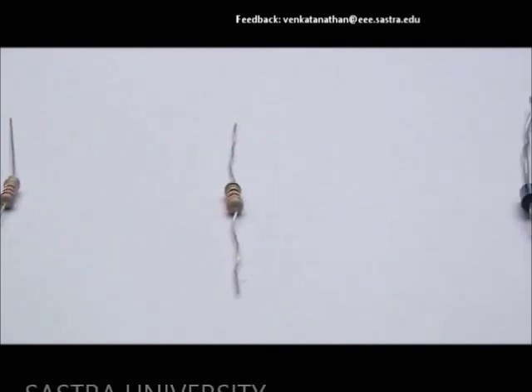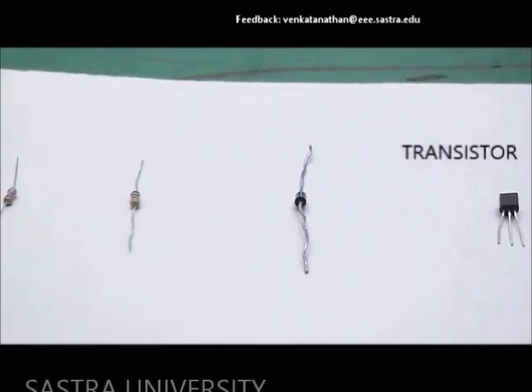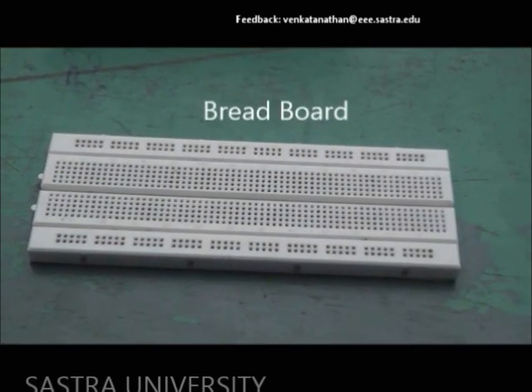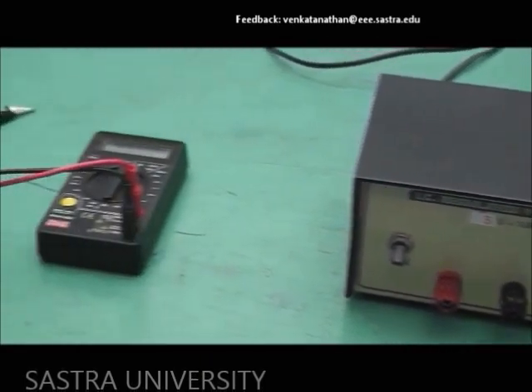We require resistors of 2.2K and 1K, a diode, a transistor, a breadboard, a power supply, and a multimeter.